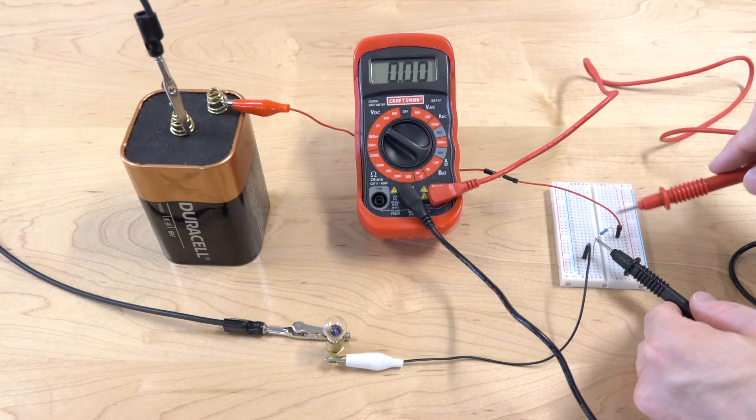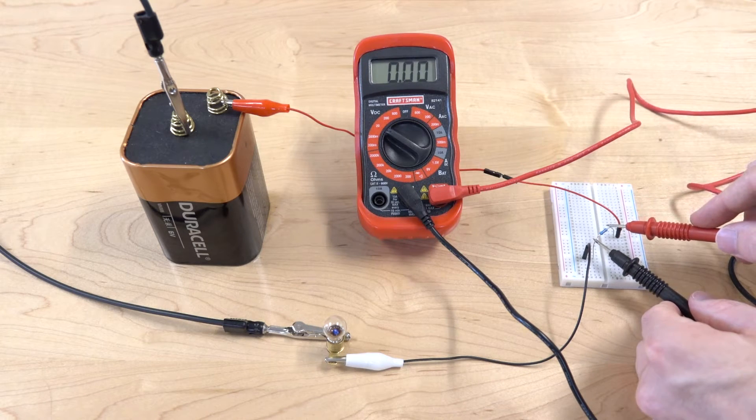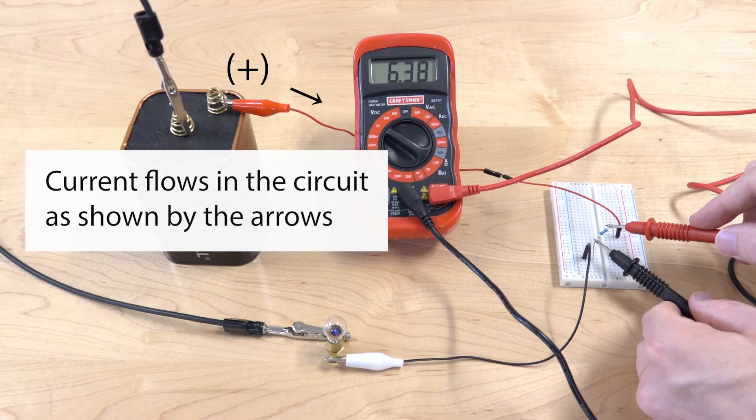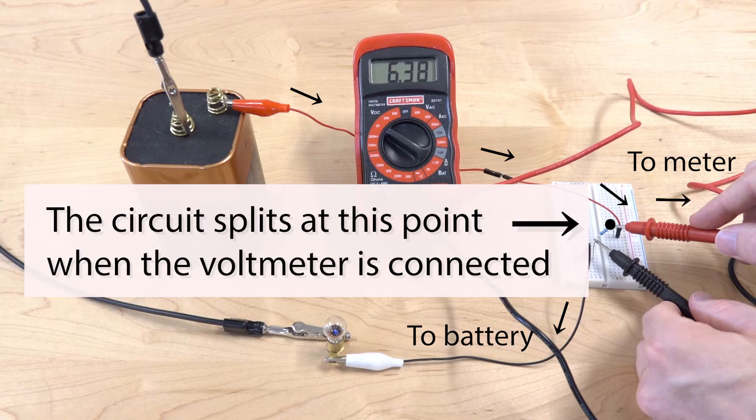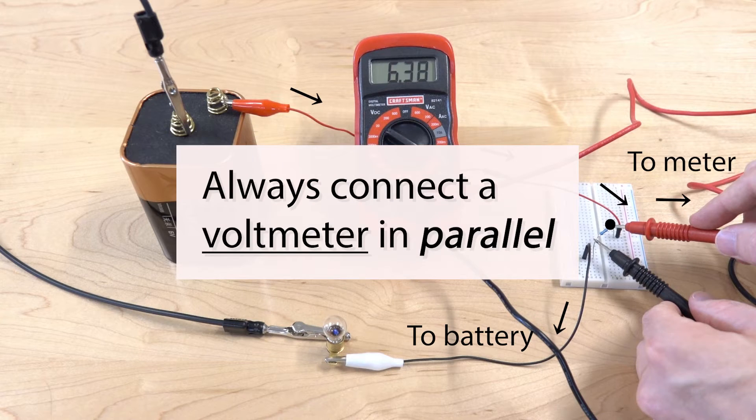I'm going to put the voltage probes on the same side of the resistor, and you'll see that it gives a value of zero on the meter. When I put the red probe on the other side, we get a measurement. The current is shown flowing in the circuit as indicated by arrows — once it reaches the resistor, it splits: some goes into the voltmeter, and the rest goes to the battery. Whenever the circuit has a junction like that, the component is connected in parallel. In this case, the voltmeter is connected in parallel with the resistor. Always connect a voltmeter in parallel.